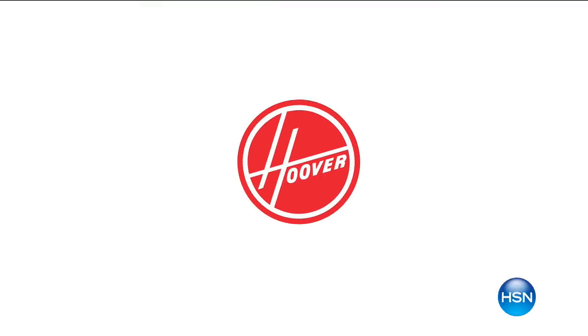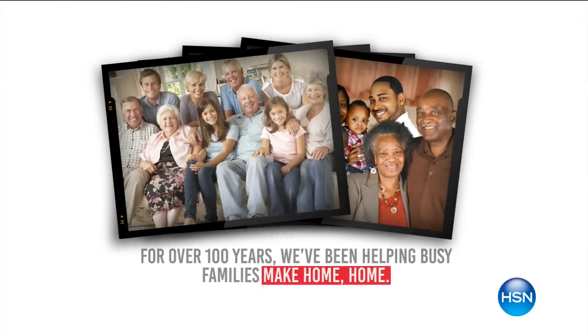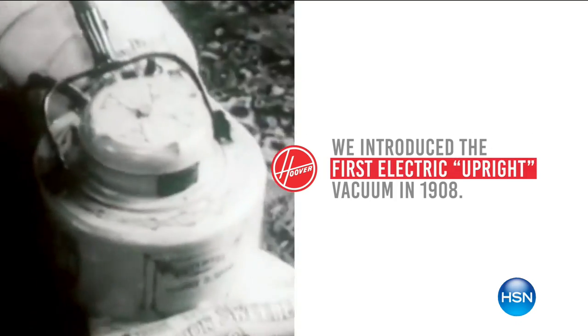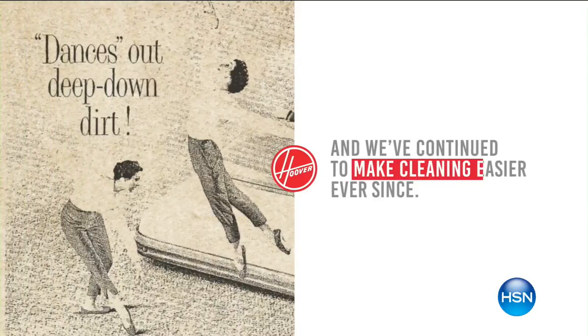Thank you for joining us on this Father's Day. I'm Colleen. We're having the best time sharing all kinds of things to make life easier around the house and to keep you comfortable all summer long. Next up, we're going to take care of those carpets. Hoover is a company that people love and respect — they've been around for over 100 years. On HSN this month, we are celebrating the 20th anniversary of Hoover. For 20 years, Hoover has been bringing us wonderful products to share with our viewers. And today, what we get to do, which I'm very excited about...